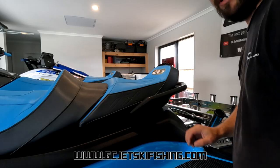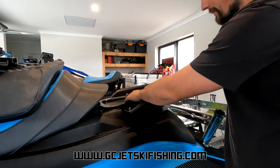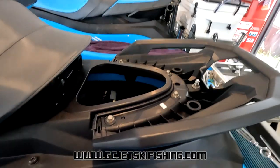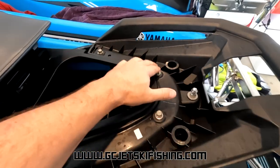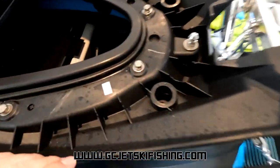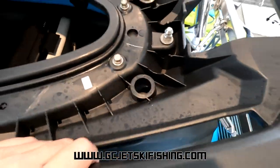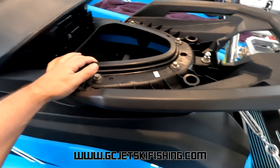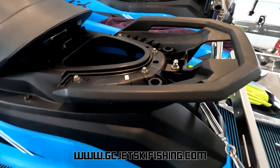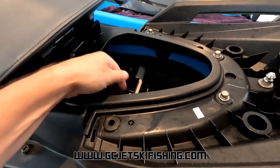For the rear seat rod holders, first you want to unclip the rear seat and put that aside, then remove the removable storage. Once you've removed the seat, you'll see four M8 bolts with a 12mm head — remove those. Then we'll access these six-millimeter allen head bolts. It's not necessary to remove these all the way, but I'll remove them fully to make the installation easier. These are just M8 bolts with a brass nut on the back side.